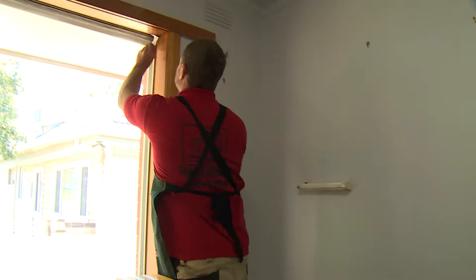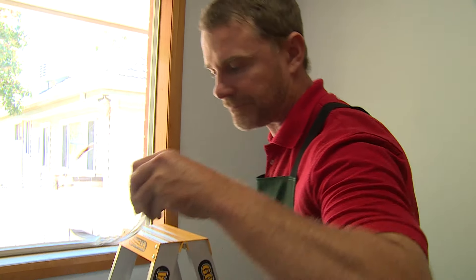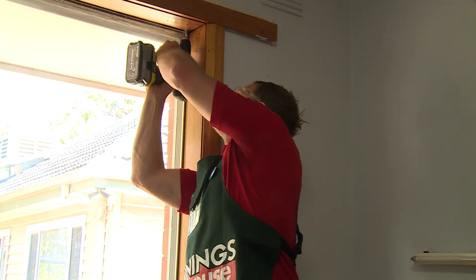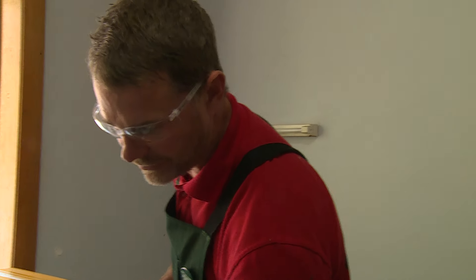Mark our little dots. This is 45 mil back from the window. Holes drilled — awesome. Time to fit the mount with our little 25 mil screws.